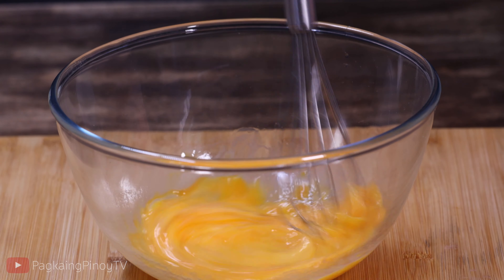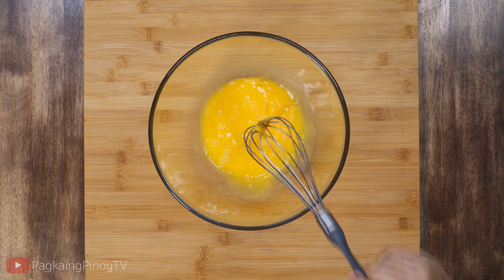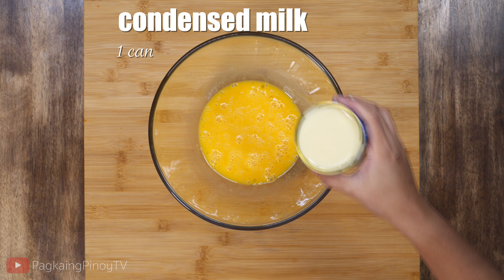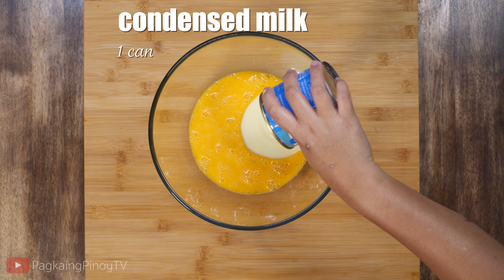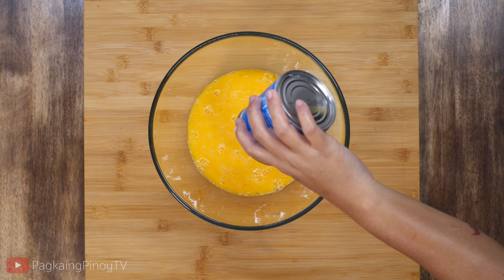Then I'm going to add the rest of the ingredients — add one can of condensed milk, then whisk it until it's well combined.